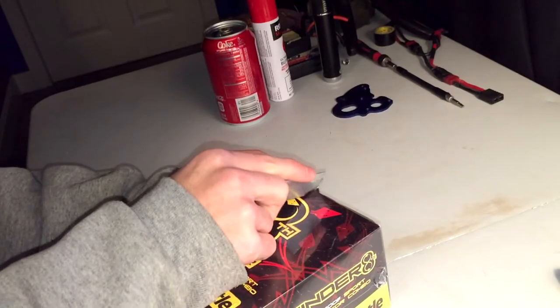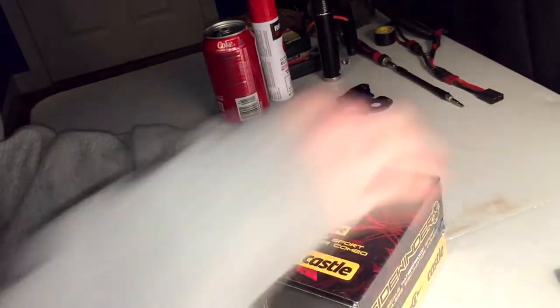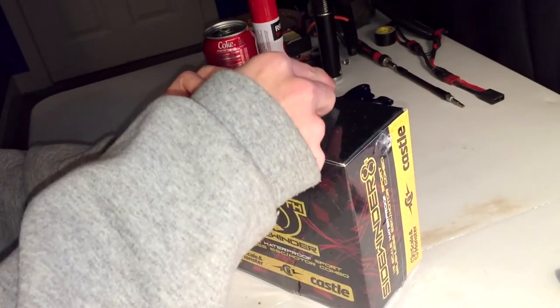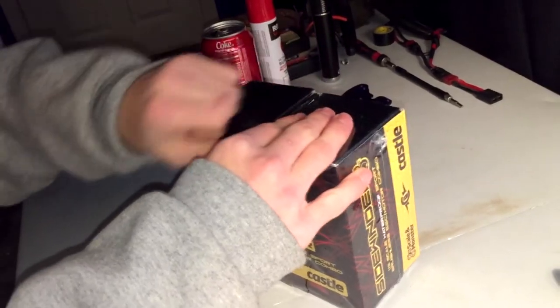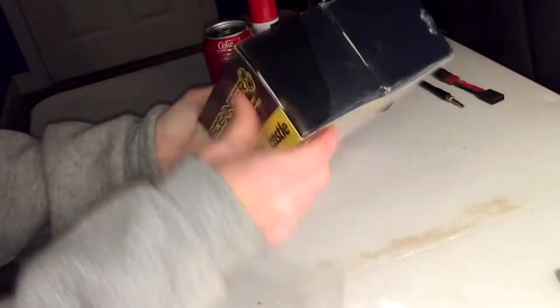In this box is the Castle Creations Sidewinder 8th — this is the 8th scale version of the Sidewinder. The 1/10th scale is obviously the smaller version, so this is a big brother to those but a little brother to the Mamba Monsters. They work just as well and put out the same amount of power, or maybe a little less.